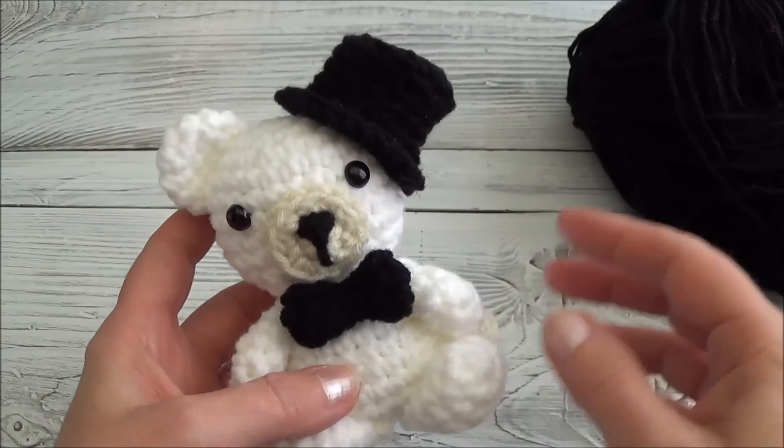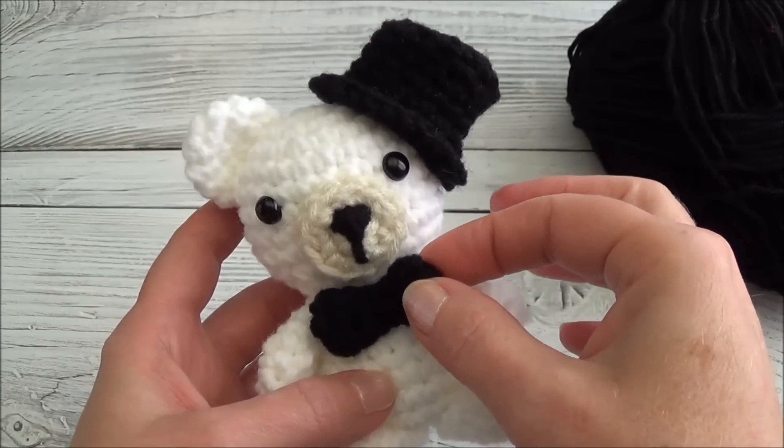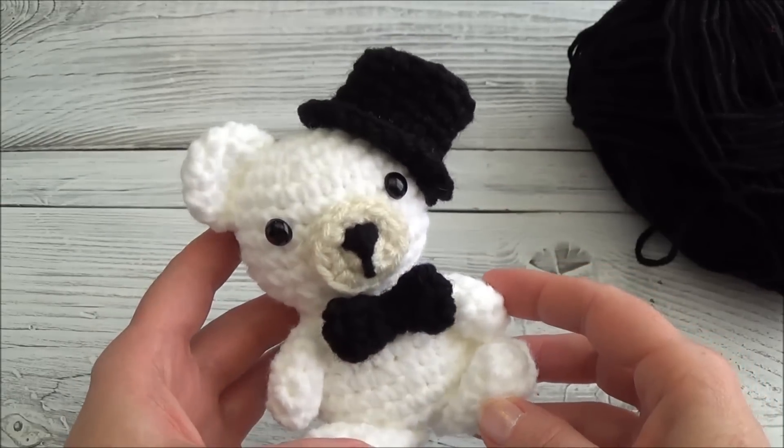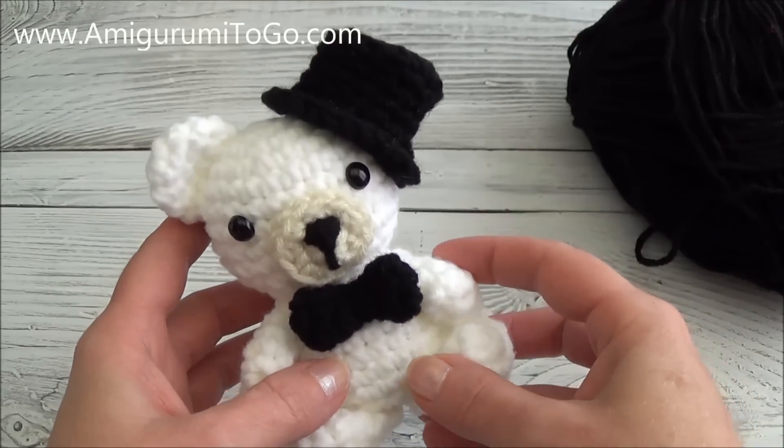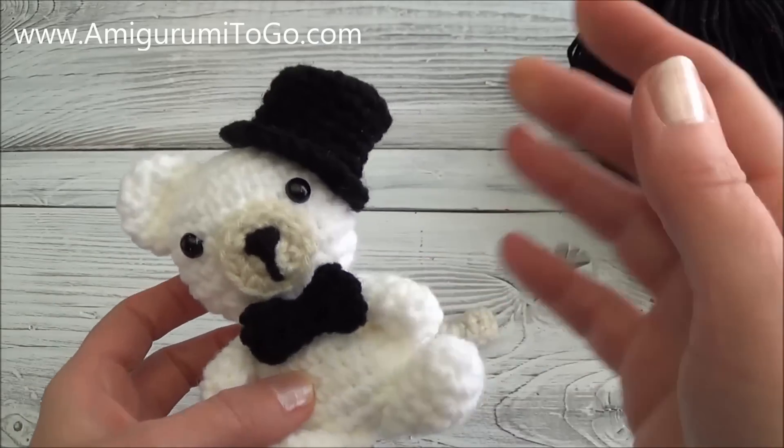Hi guys, welcome back. This is part 3 of the wedding accessories for the mini crocheted bear. In this video we're making a little bow tie. If this is the first time you've seen one of these videos, there is a playlist that will walk you through all the steps of making this bear and all the accessories that go with it.